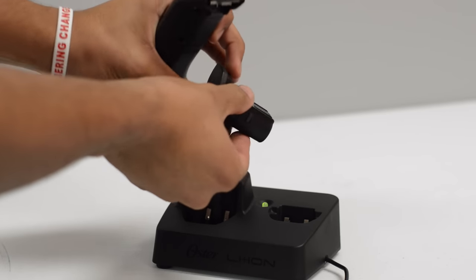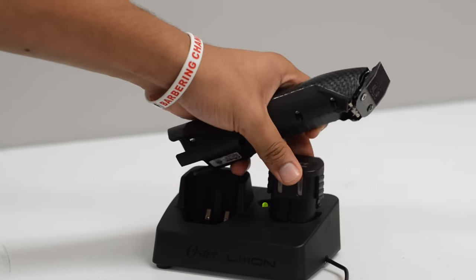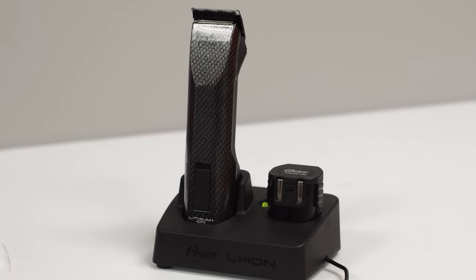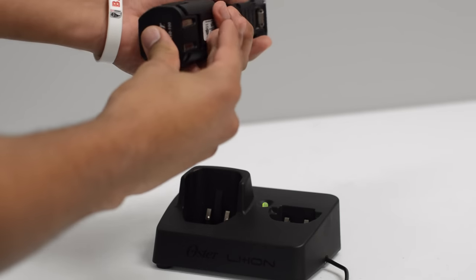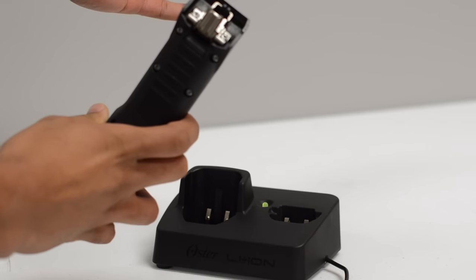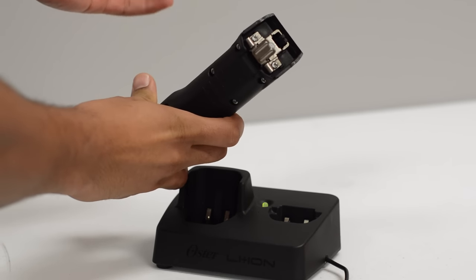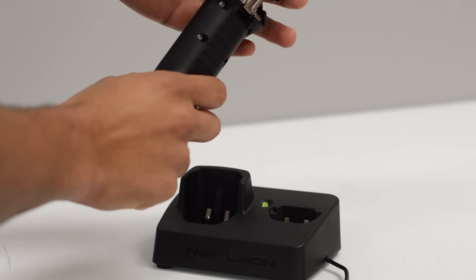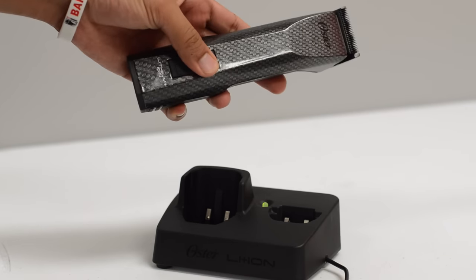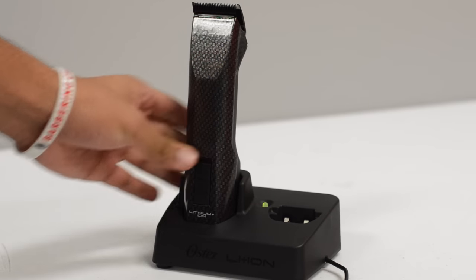They're built great, the quality is amazing, and I love the fact that it has two charging ports — one for the clipper and one for an additional battery pack. It's a lithium-ion wireless trimmer and it comes with a triple zero blade and a one blade, which is pretty standard in the industry.